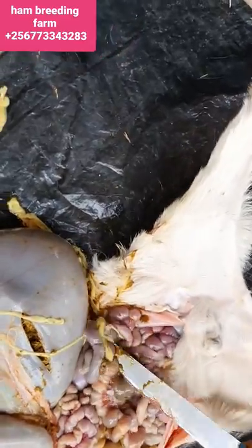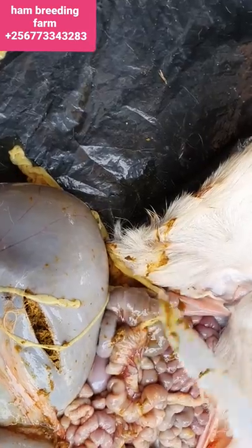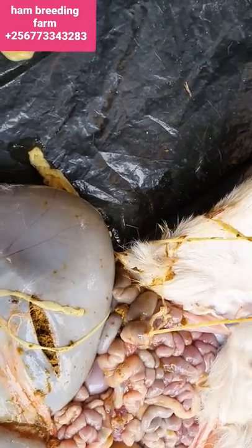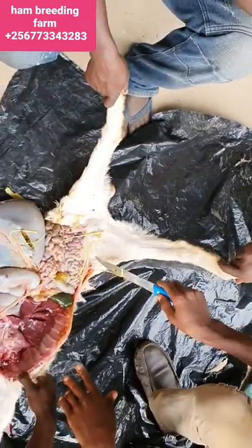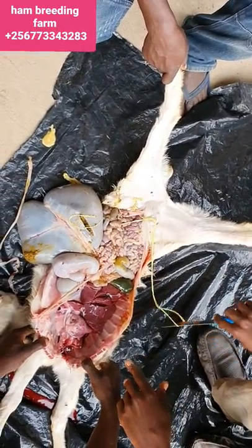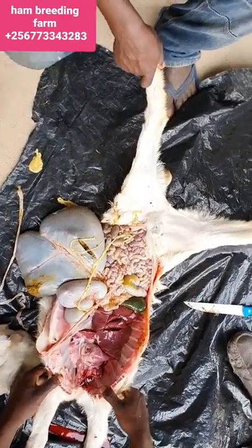This is what we call the tapeworms. These tapeworms always disturb goats that are grazers instead of browsing. Most of the time they become very persistent if your goats are grazing instead of browsing.